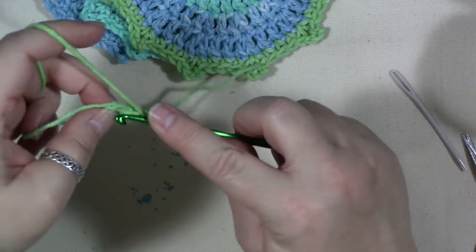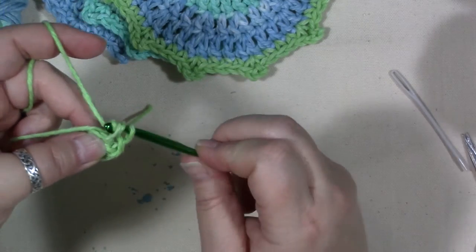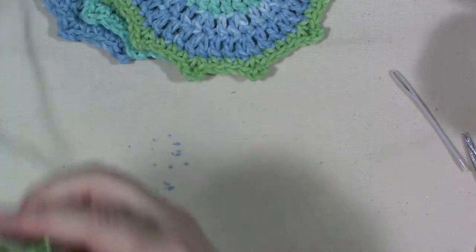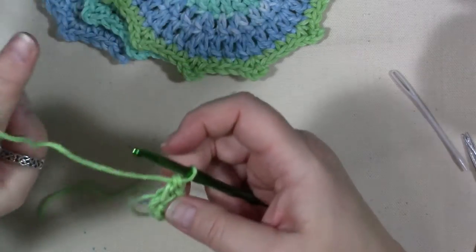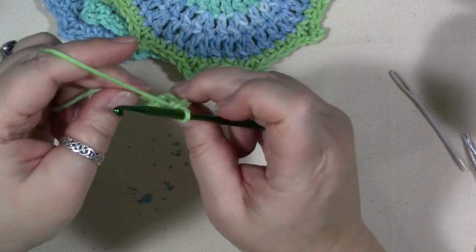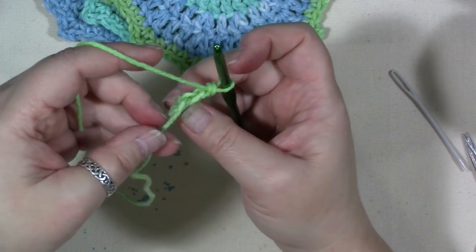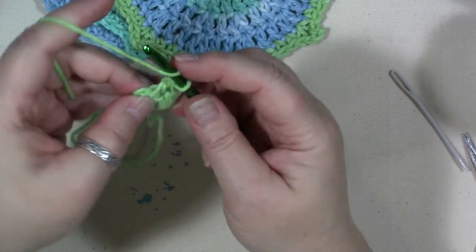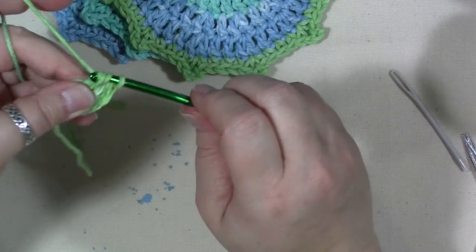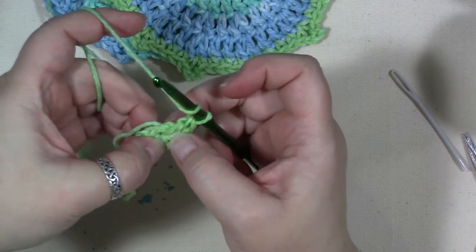As I'm doing this I'm catching that initial cut edge of yarn in my stitches so I don't have to weave it in later. You can either weave it in later with your tapestry needle, or do what I'm doing — just lay it across and capture it in my stitches as I'm crocheting so I don't have to worry about it later. I've lost track — one, two, three, four, five...